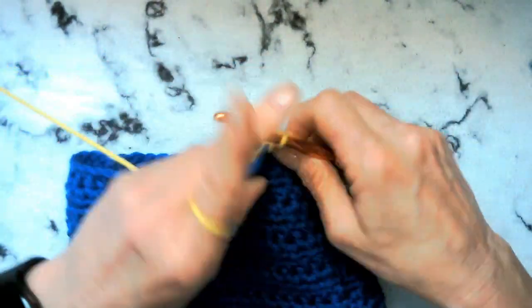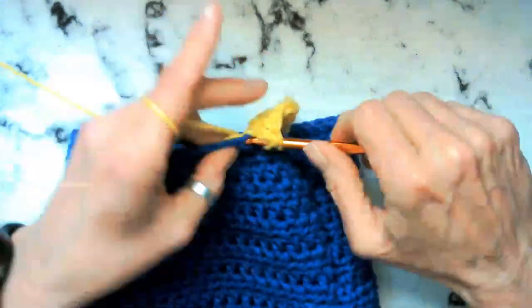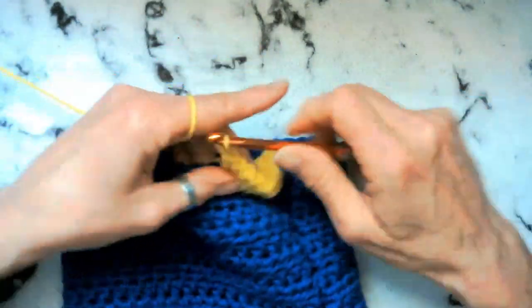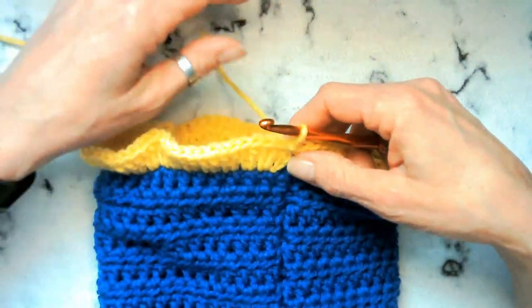Remember, this is double crochets, not half double crochets. And we made it around — 92 stitches.